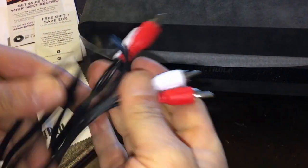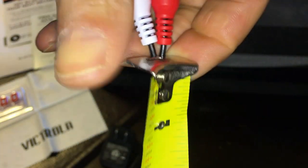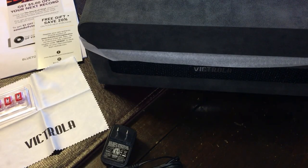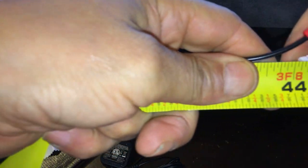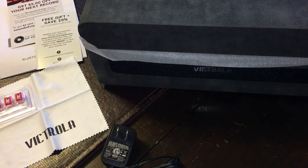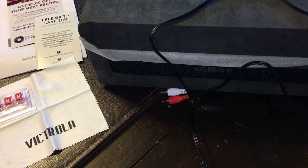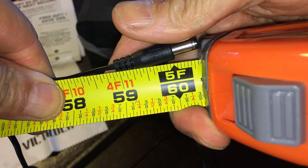Okay, there are RCA cables for audio connections. These are about three feet eight inches long. And here's the power cable itself.